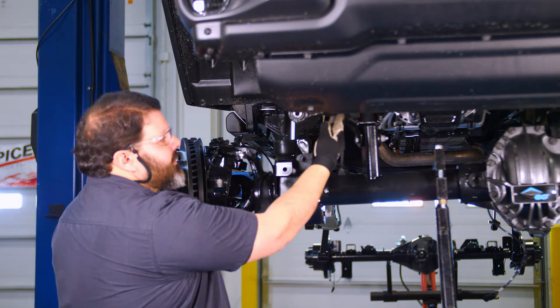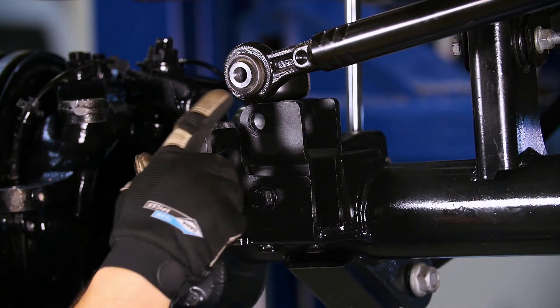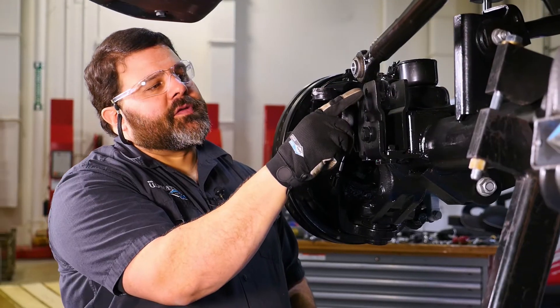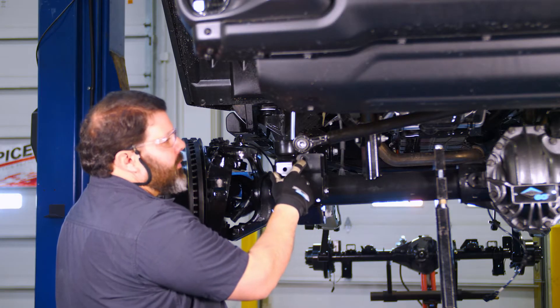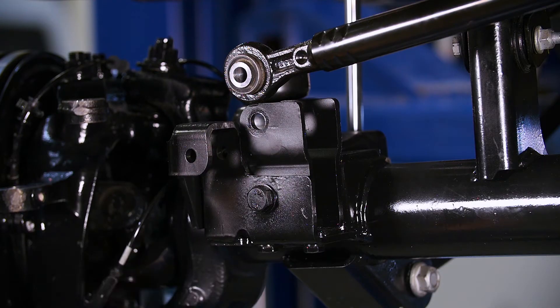Now we're going to connect our track bar. We're reusing the stock JL track bar and installing it in the upper position of our raised track bar mount on the Ultimate Dana 60 front axle.